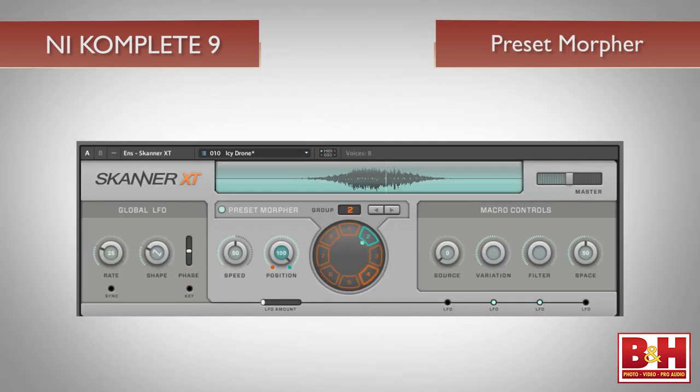One feature I loved in Scanner XT was the preset morpher. When you select one of the eight variations of a patch, the sound actually morphs into the new preset at a speed you can control, or if you prefer, you can leave it in a state between the two presets.